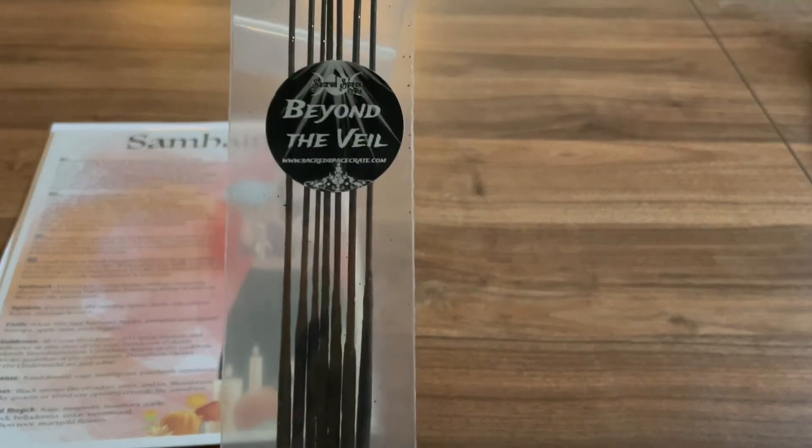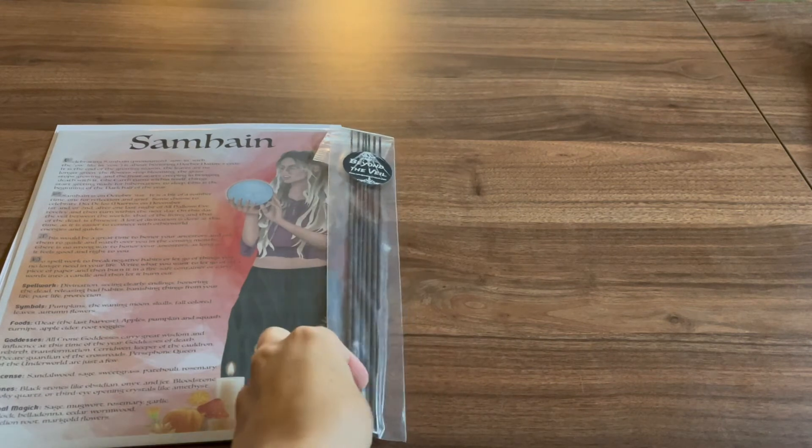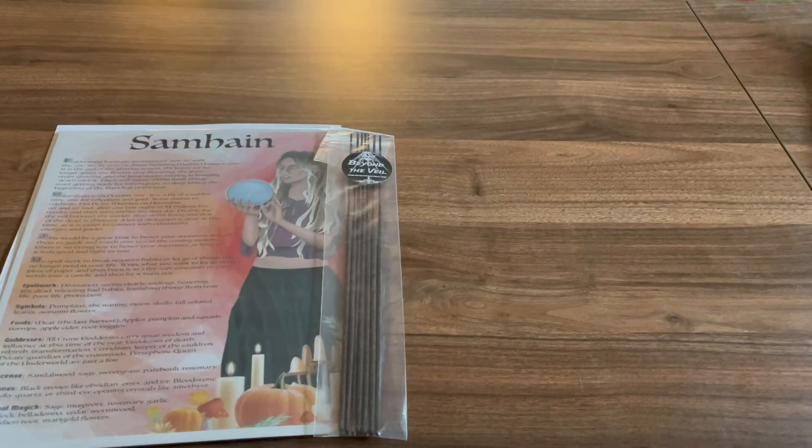Our incense this month are called 'Beyond the Veil' and they smell really good — a dark central flora blend. Burn these on your Samhain altar during this Samhain season or during spiritual communication rituals. These hand-dipped incense are not only magical but smell amazing. I must admit that I have become addicted to the smell and have been burning them every day for the past month.